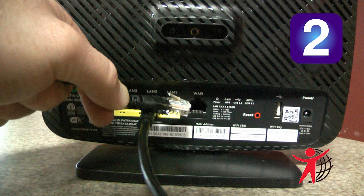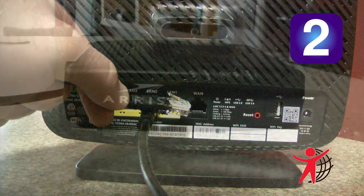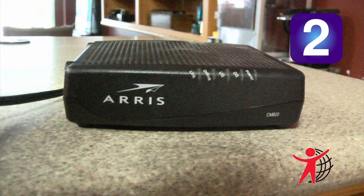Step 2: To connect the broadband device, connect one end of the Ethernet cable to the WAN port of the SmartRG gateway and connect the other end of the cable to the broadband device.